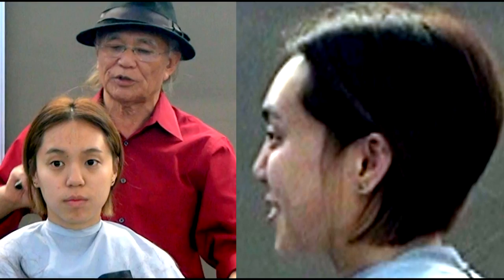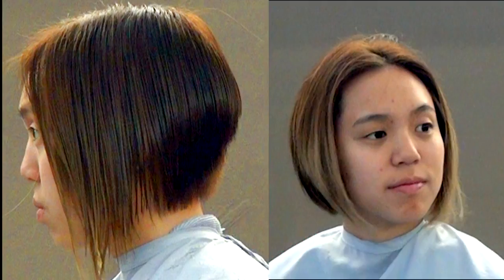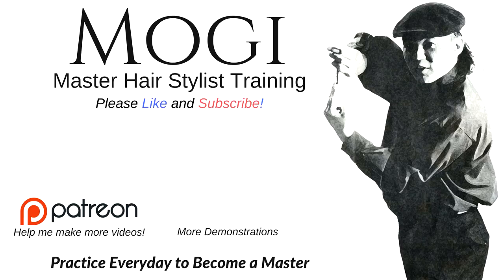If you really like to know about this haircut step by step and you are serious about it, go to the Patreon. I made a 30-minute version special for you. Please visit and support me on Patreon for more training, video, and haircut demonstrations. I also have a DVD for sale. Remember, practice every day. Thank you for watching.